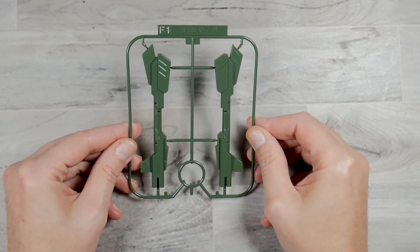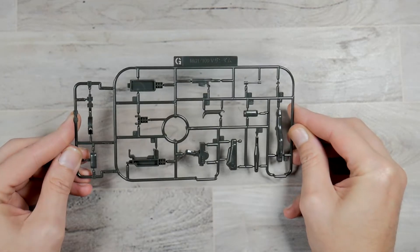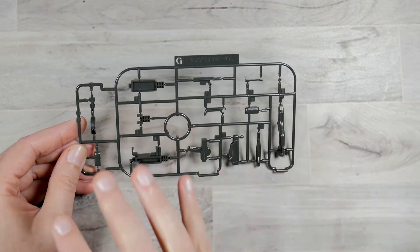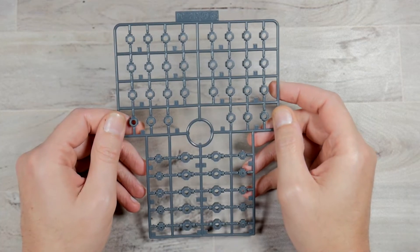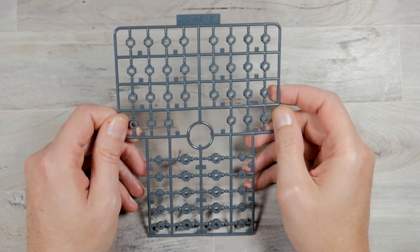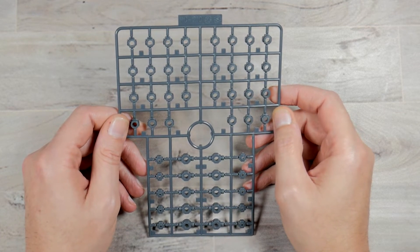Runner F1 is going to be for the bazooka. Runner G is going to be another runner in that brown color and this is going to be for the rifle. The polycap runner is pretty standard with all of these RE kits and you should have some left over — I suggest saving them because you can use them for other projects.